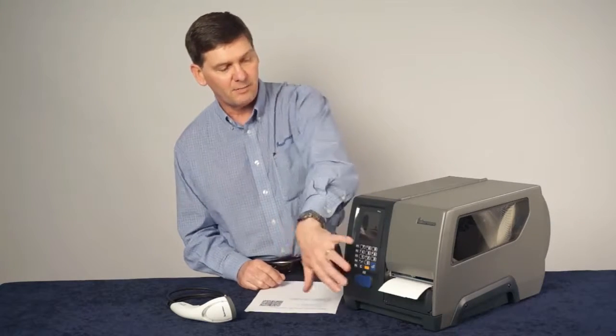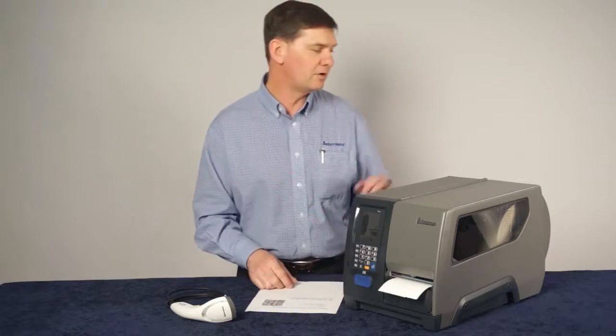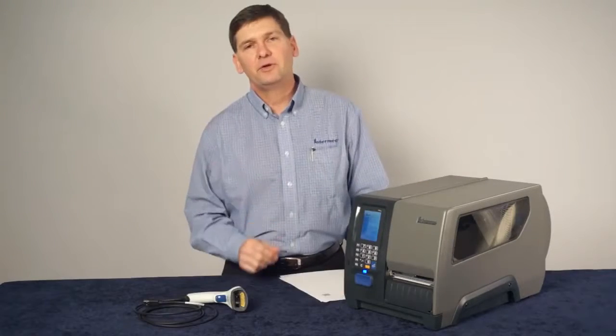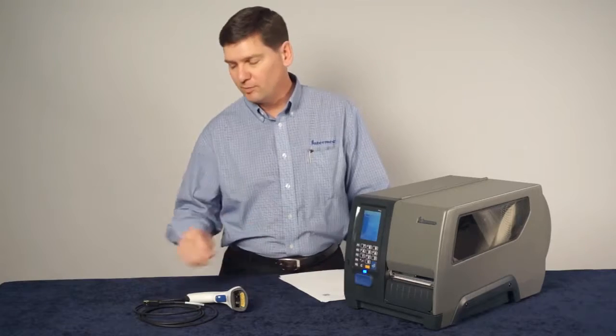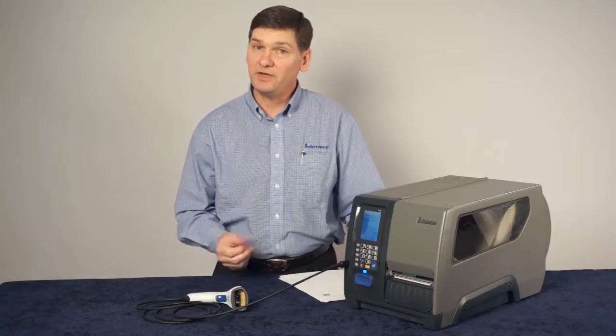What I'm going to do here is I've got a brand new PM43 printer with labels loaded into it. I'm going to turn the printer on, and as soon as it starts up, we're going to start this configuration process. Now that the printer has completed its startup wizard, we'll plug in the USB scanner. And there's two beeps that tell us that it's ready to go.